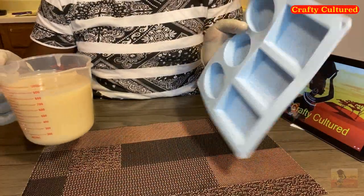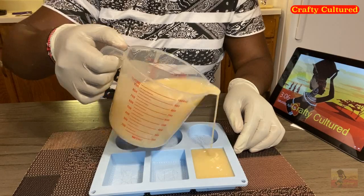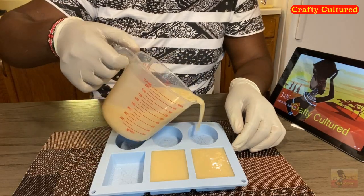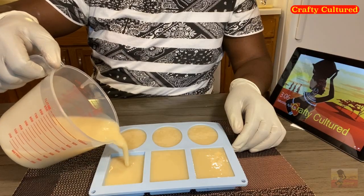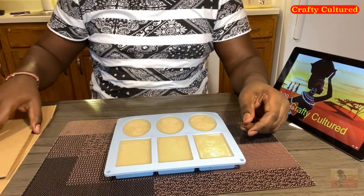You can pour your liquid soap into the molding tray. Be careful so that you don't spill, and remember you can choose a molding tray of your choice. You can choose the long bar tray, you can choose different shapes and different designs.